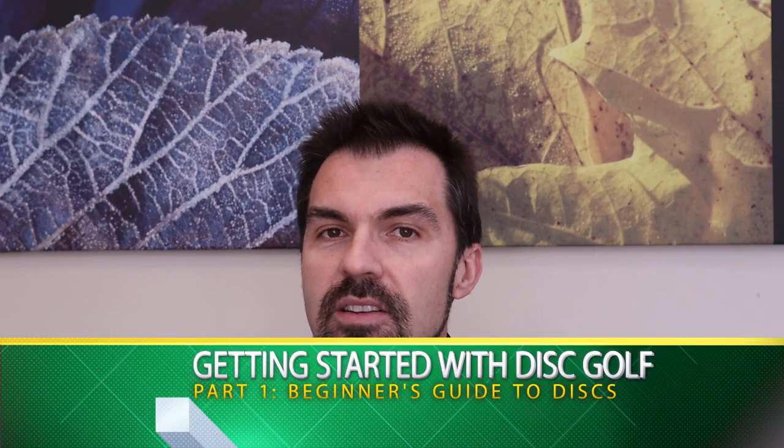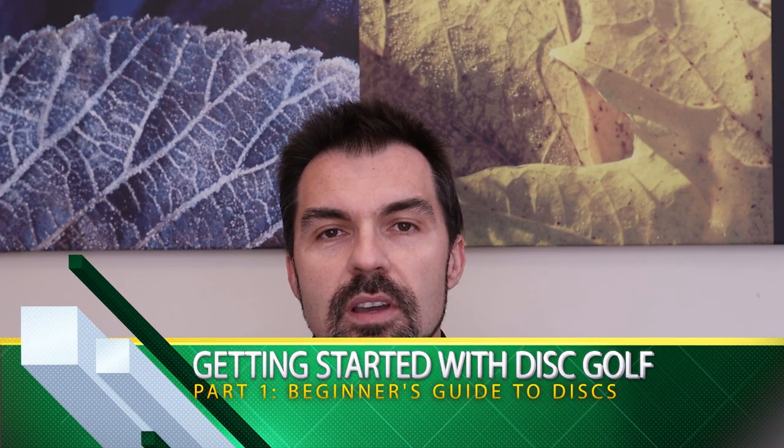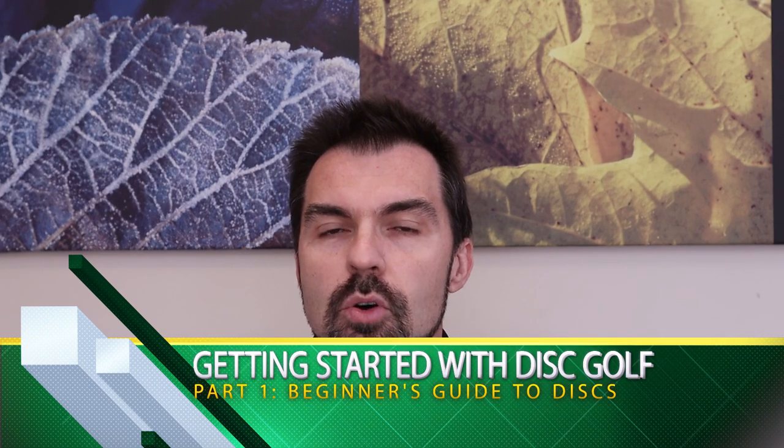G'day and welcome back to Disc Golf Down Under. It's Matt here and today we're starting a new series on getting started with disc golf. And of course we can't play disc golf without discs, so that's what we're looking at in this episode. So let's get into it and let's have a look at plastic.